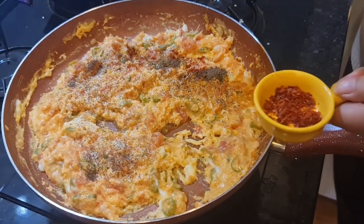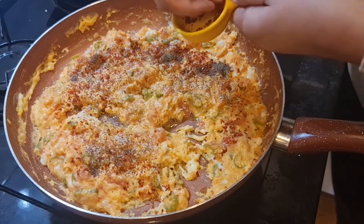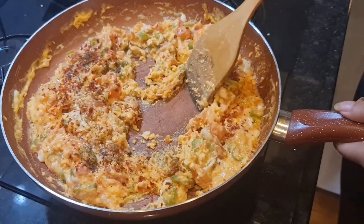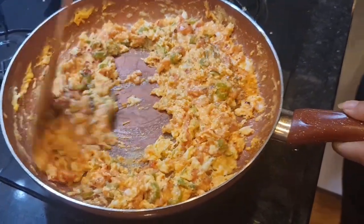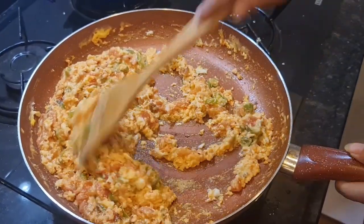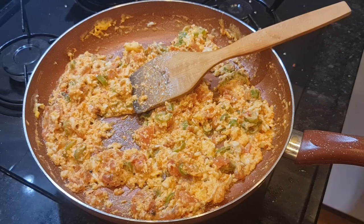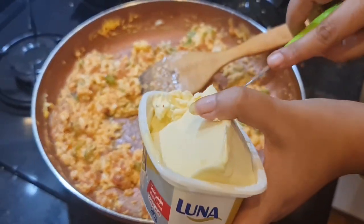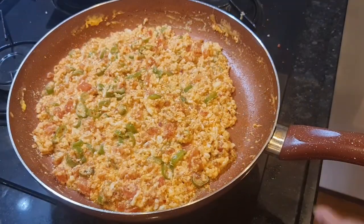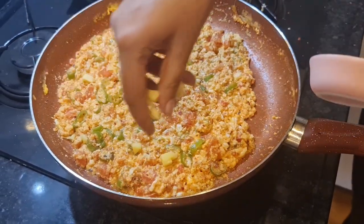Add red chili flakes — lalmerch. This is used a lot in Turkish food, so I will add more than that because it adds a nice flavor. If you don't mind making it richer, you can add more butter.